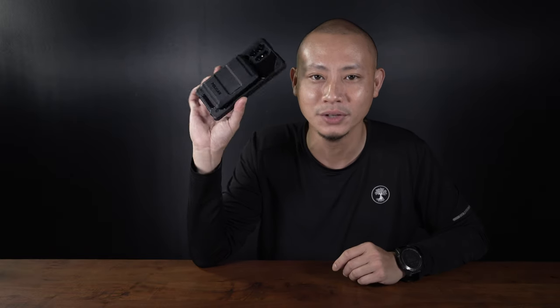Now that we've gone through some of its features and specifications, it is time for me to take this out to the real world for about two weeks and let the future me tell you about its pros and its cons. See you guys in two weeks.